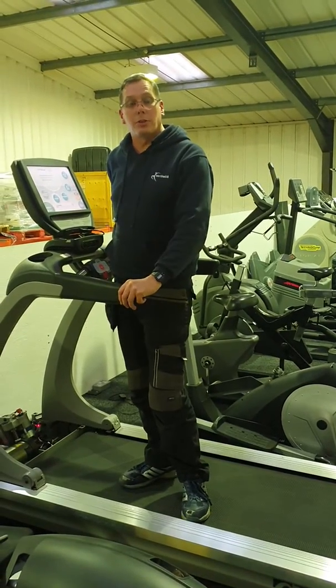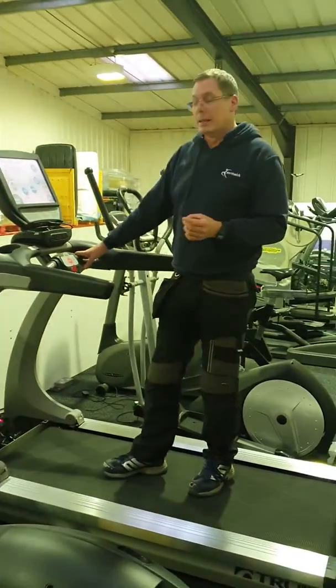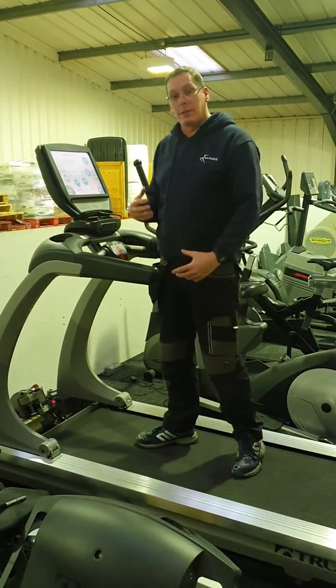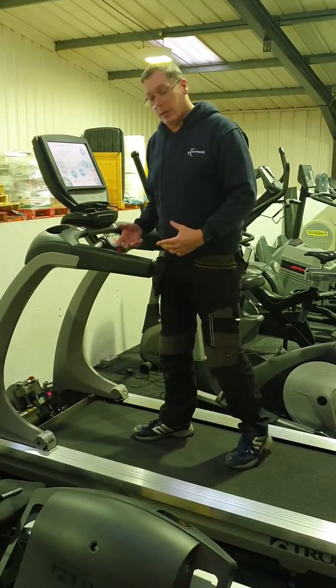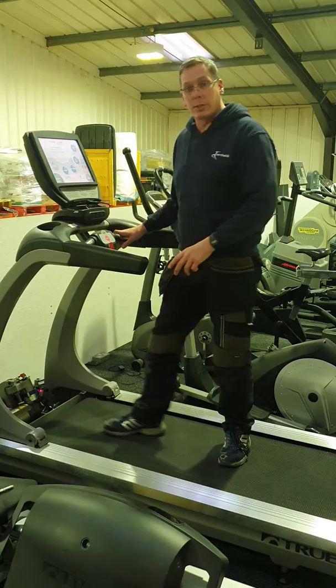Hey, I'm John. I'm an engineer by trade and I'm just going to show you how to do a stomp test. The stomp test is as in stomping your foot down like that. The reason this test is important is because it's a good way to test whether the running belt is slipping or whether the drive belt is slipping.